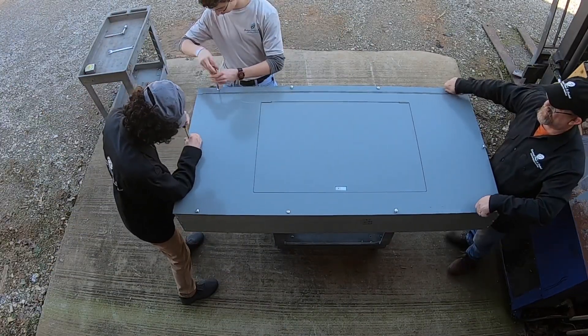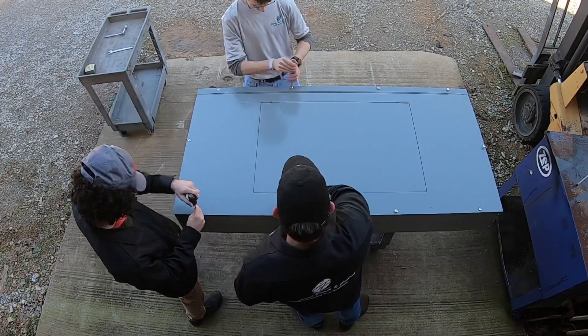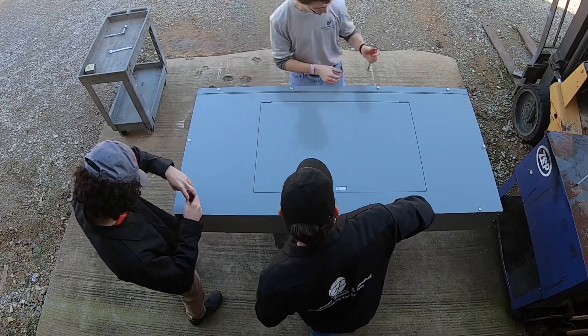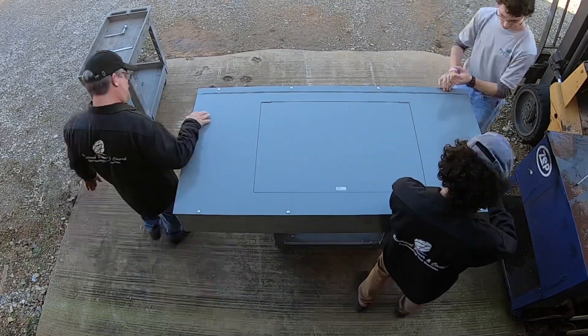This one here is pretty much ready for service. Thanks for all your support — check us out at the link below to contact us if you're buying or selling. Thank you and God bless.